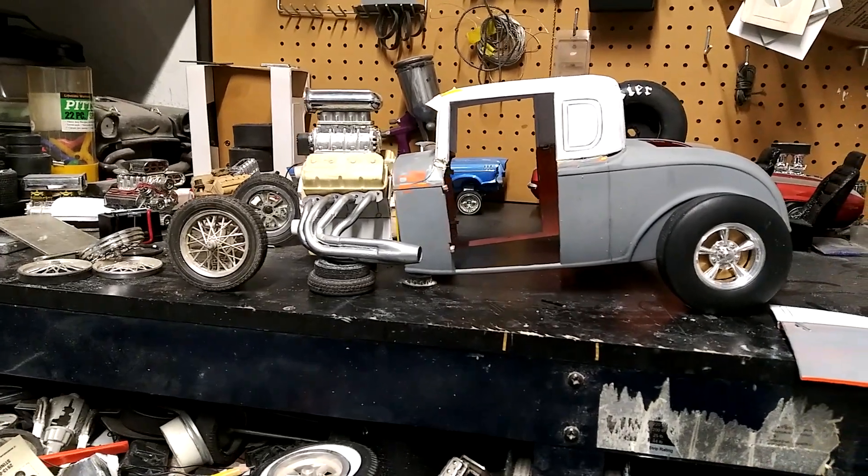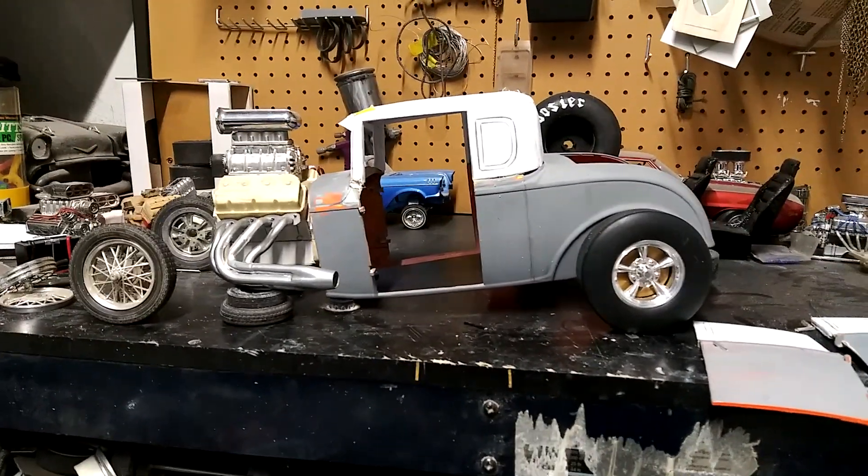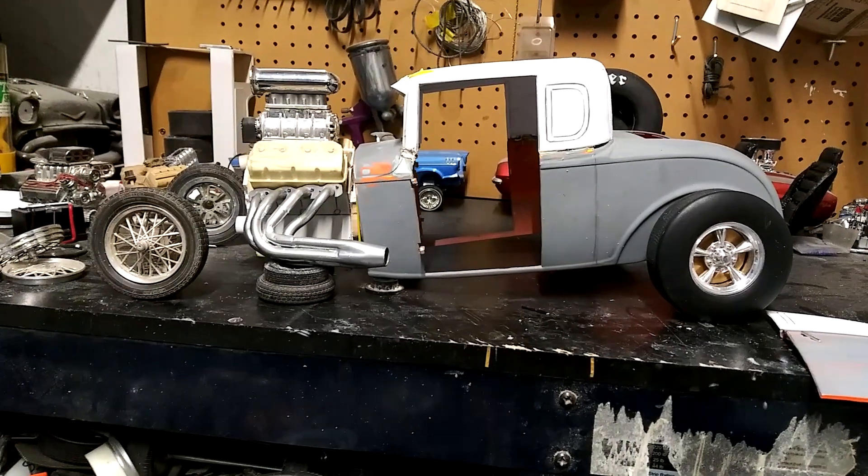Hello YouTubers and modeling community. Polkasar is back again with another project video.